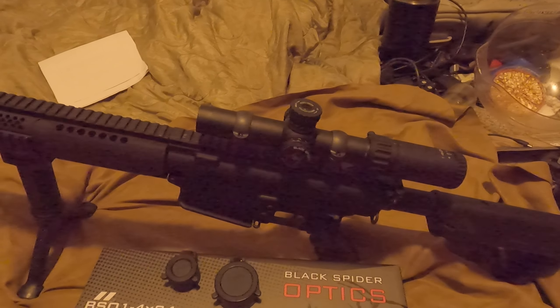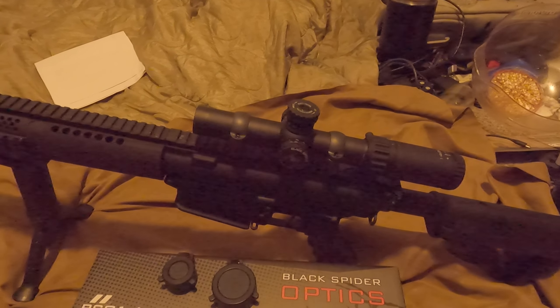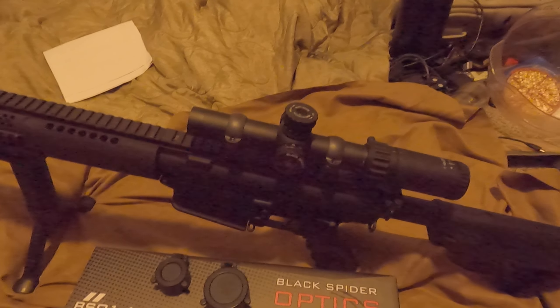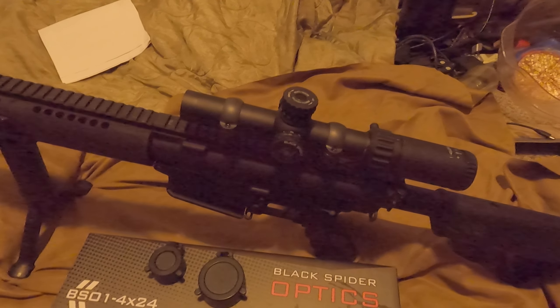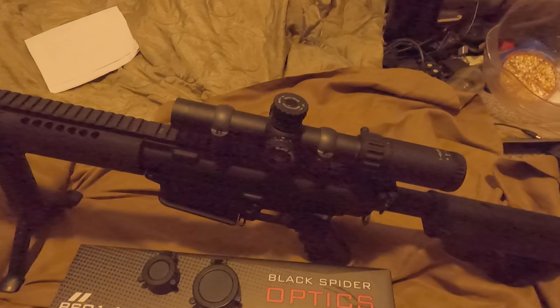It's actually initially exactly what the new Army issue optic is that will be replacing the ACOG. The only difference is that one is a 1-6 — this is a 1-4.